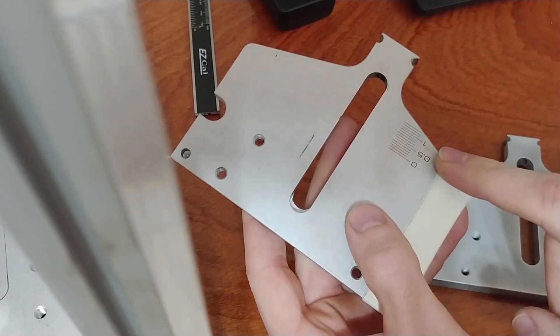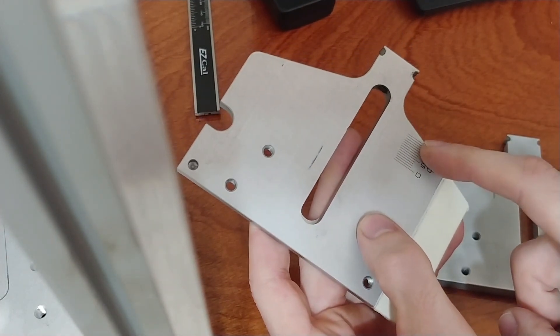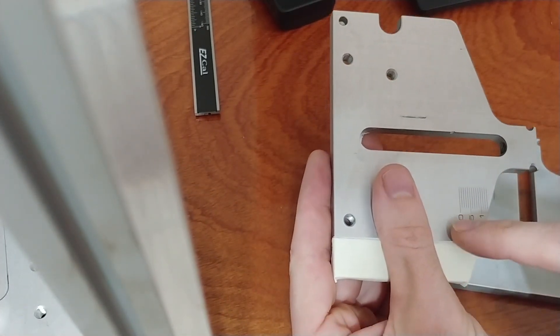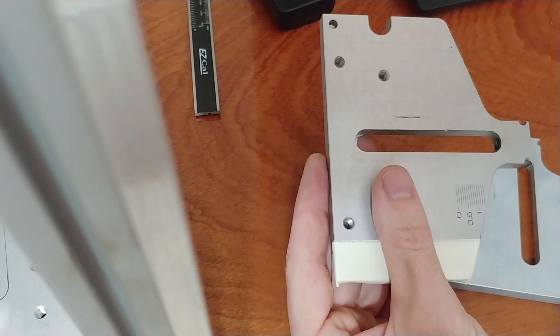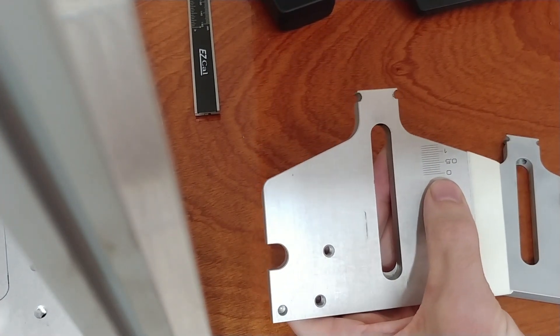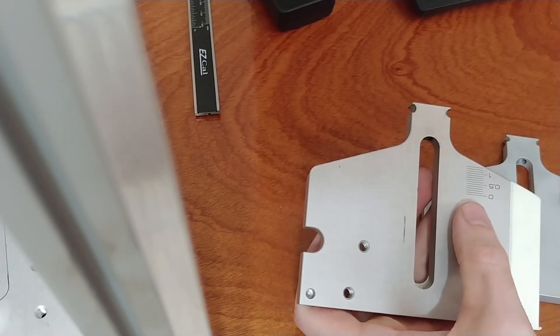I've got a small scale here that I need to mark. It's just a 10 millimeter scale plus a couple extra millimeters. You can see these lines are about nine millimeters long and the longer lines are 11 millimeters long. We can do this in EasyCAD because there's a feature called Power Ruler, so let's take a look at that and see if it's easy to use.